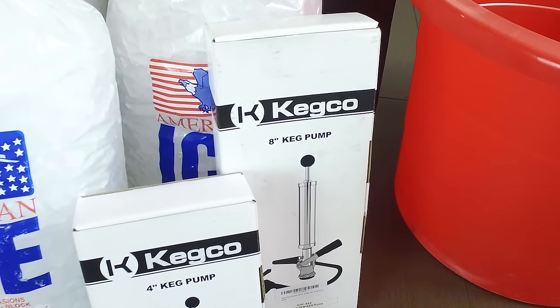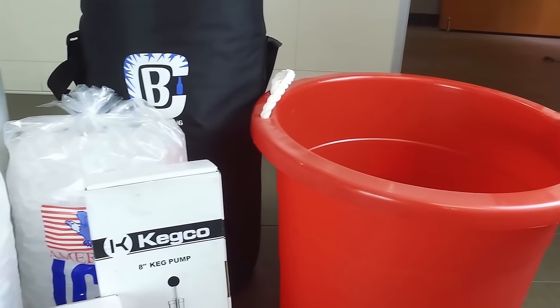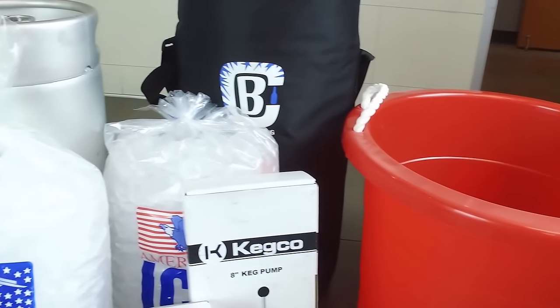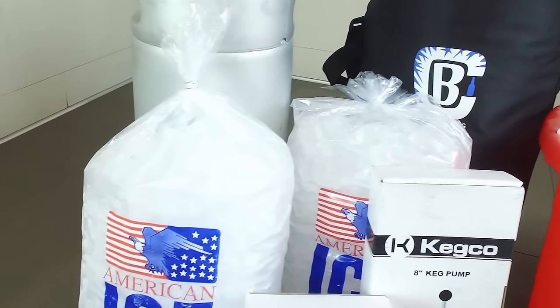A keg pump is a great option for dispensing beer if you will be drinking an entire keg in one day. It introduces oxygen into the keg which will cause the beer to go flat and stale in about 24 hours, so you've got a limited time to finish the keg once you tap it.